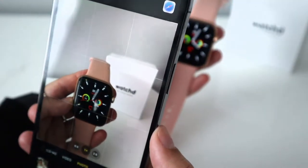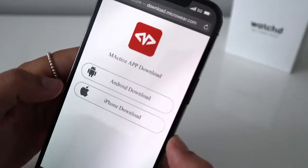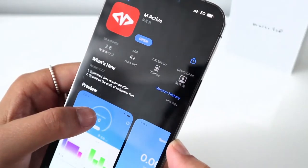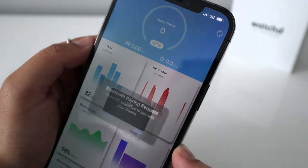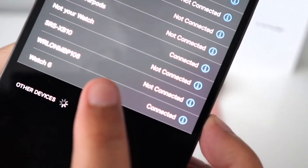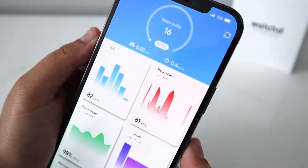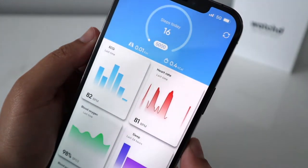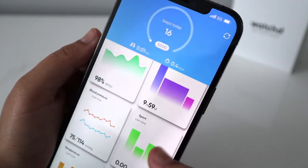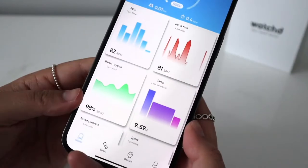Just open your camera, position the QR code in front of it, and you should see a pop-up link. Tap that and you'll see options to download the app for Android or iOS. I've got an iPhone so let's hit iPhone download. Let's get them paired — should take a few seconds. You can see Watch 6 is connected in my Bluetooth settings. The app shows data from the watch: ECG, heart rate, blood oxygen, sleep, blood pressure, and your fitness activities.